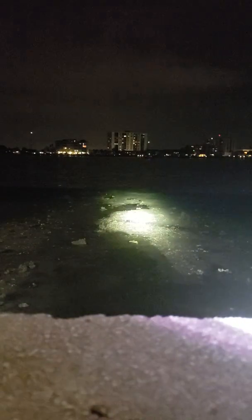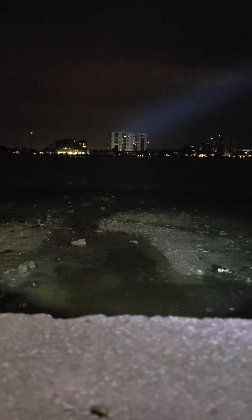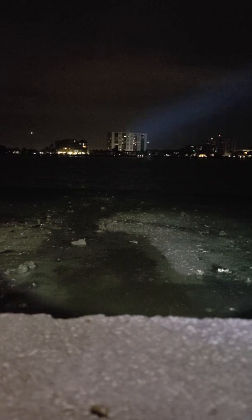Next flashlight up is the Astrolux FT-03. Let's try it out. I'm going to ramp it up. Holy crap, that's bright. Ramp it back down, double click it for turbo. There it is — oh my gosh, check it out. 850 yards away and I'm pretty much lighting up the side of that whole condominium. It's got to be at least 10 to 12 stories tall, probably more.